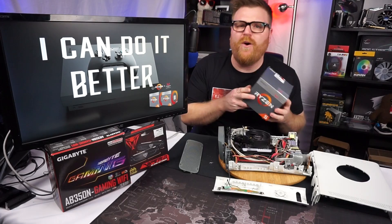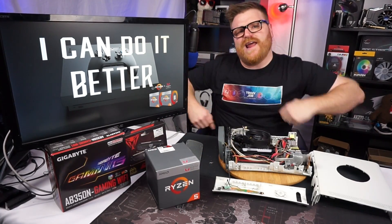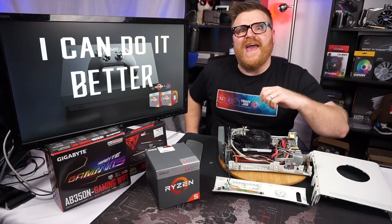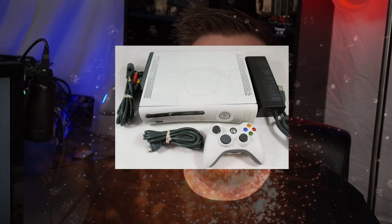What's up, people? My name's Timmy Joe. I make videos about computers on the internet. We got our Ryzen 2400G APU, our Gigabyte motherboard, our Viper 3000 MHz RAM. And what better place to put it than inside of an Xbox.